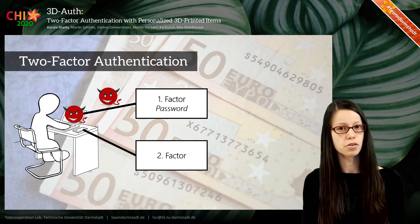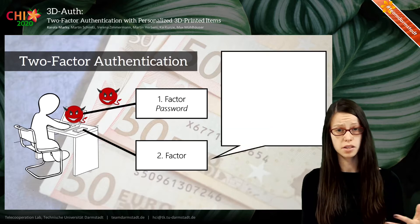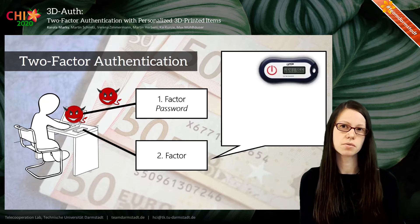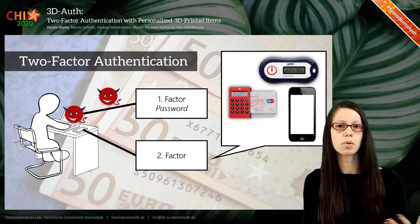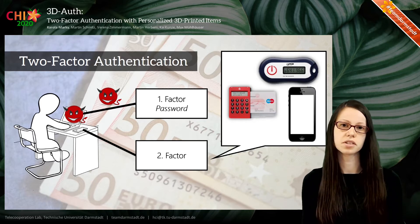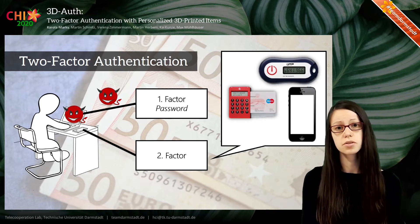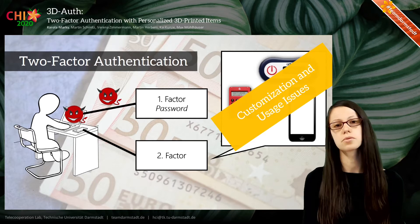This second factor could be a parametric feature of the user, but quite often is something that the user owns — some kind of physical representation, such as a one-time password generator for banking, or even a mobile phone with an app on it. But these physical representations possess some customization and usage issues, which is why we want to address these issues with 3DO's.